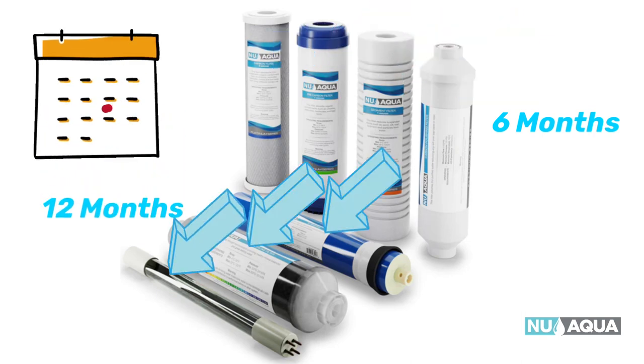The three remaining filters are changed every 12 months: that's the reverse osmosis membrane, the alkaline filter, and the UV filter.